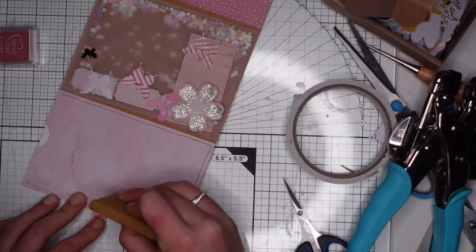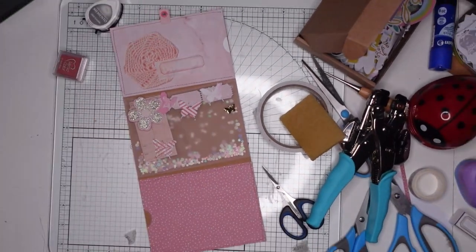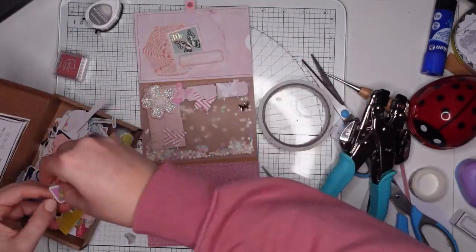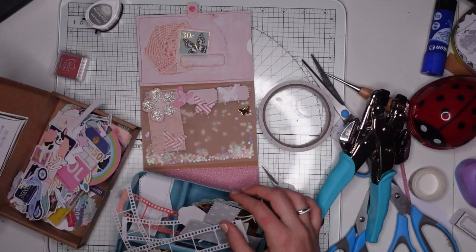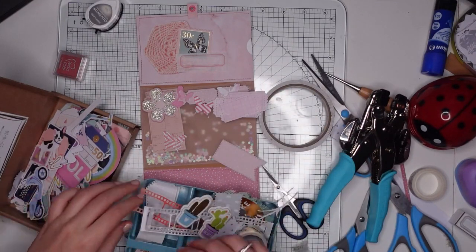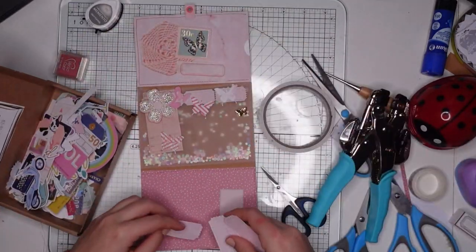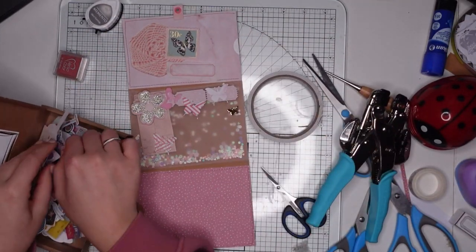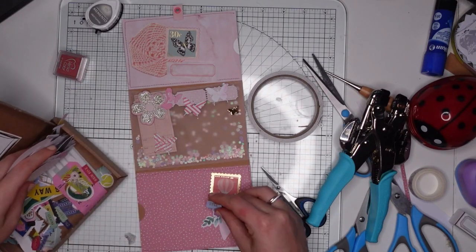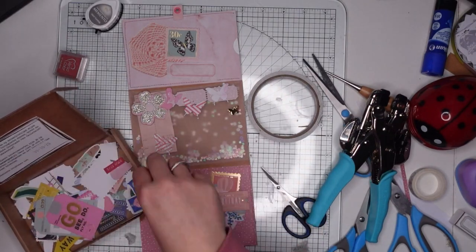I also have some tissue-like paper that was actually in a shoe box — recycle everything, you guys! I stamped a pretty label onto it and I think it looks really nice. It's see-through enough to cover something up, but it also stands out from the background quite a bit. Then I had a kind of crochet image that came from a magazine sent to me by Faith — she cut out some images for me. Because this crochet image is quite pink, I thought it would look nice in the little box.